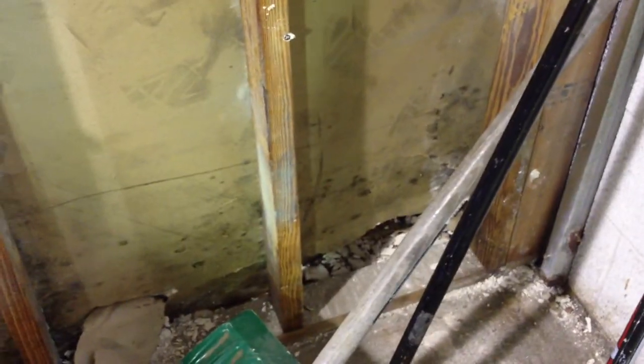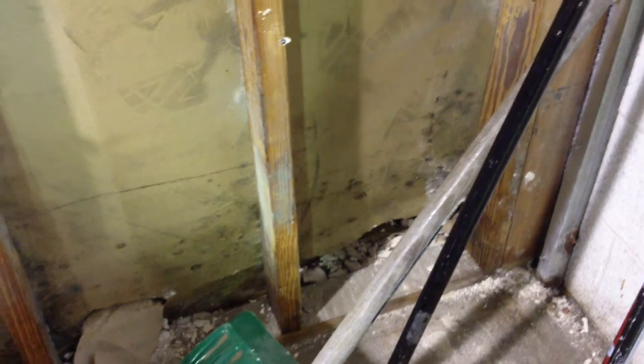This is how a wall looks like from the inside after removing the sheetrock. You can see the mold that developed behind the wall, and this is what's dangerous.